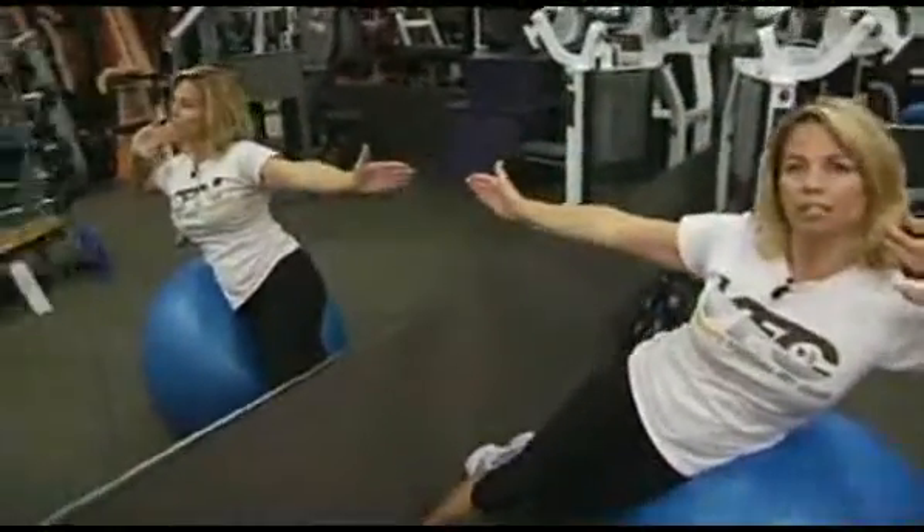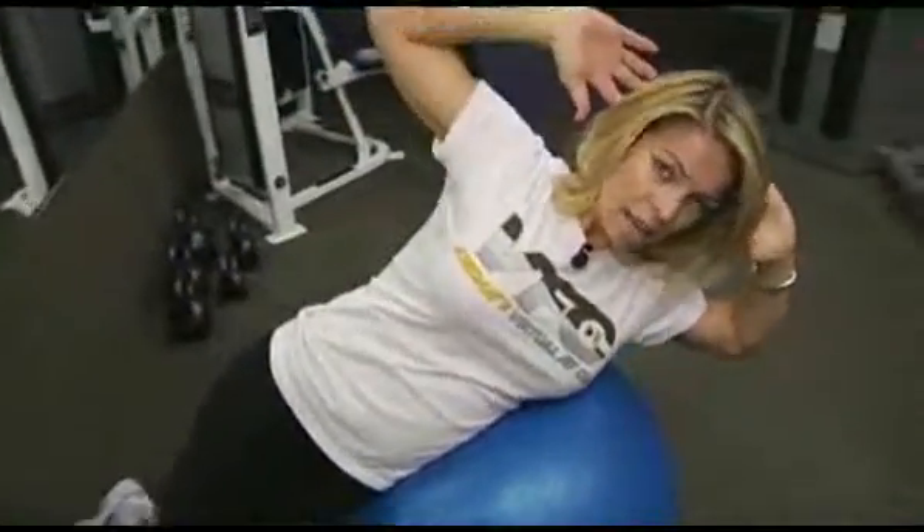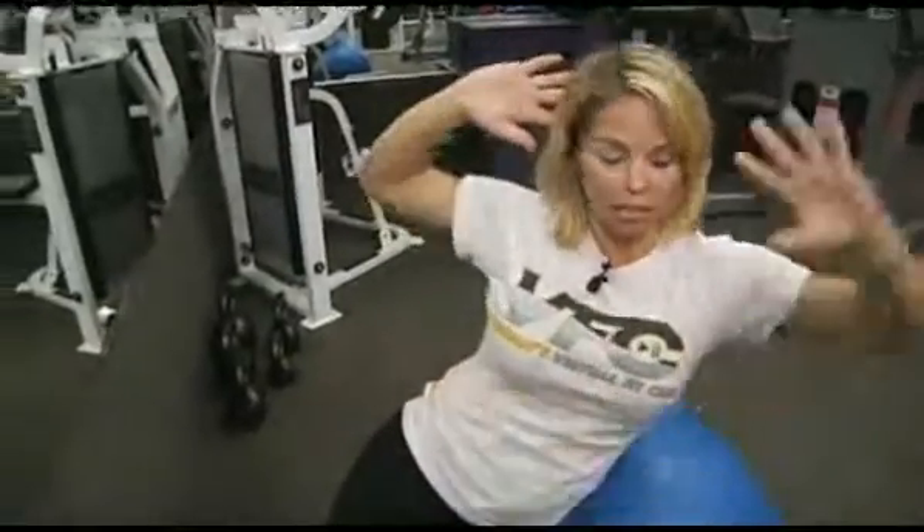You want to be nice and straight and even, lined up on the ball. You're going to tip yourself over like this, and then when you come up, you're going to twist your shoulders to the front. It really gets your serratus and your obliques right here.